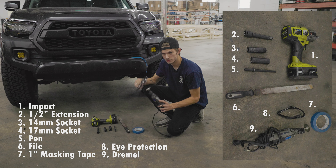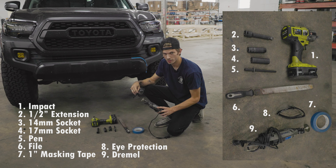These are the tools that you're going to need. You can have an impact gun or you can just use a regular old ratchet wrench. We need an extension — half inch extension — a 14 millimeter socket and a 17 millimeter socket.